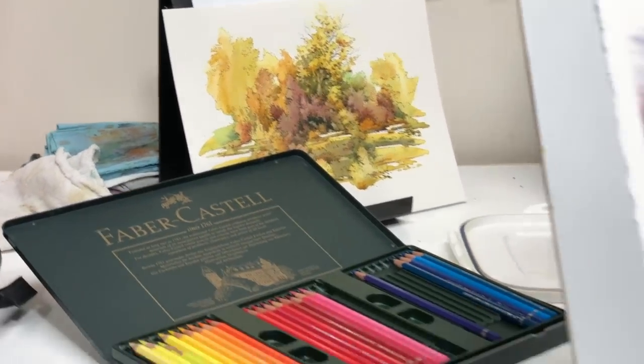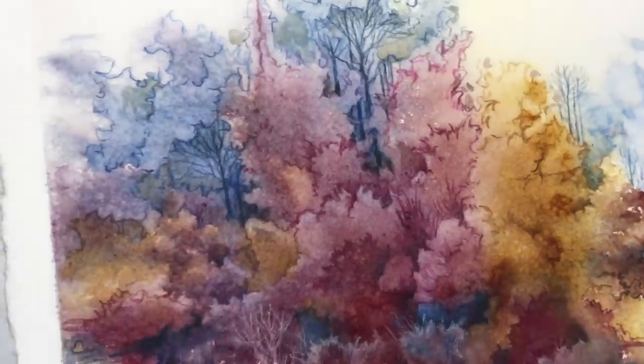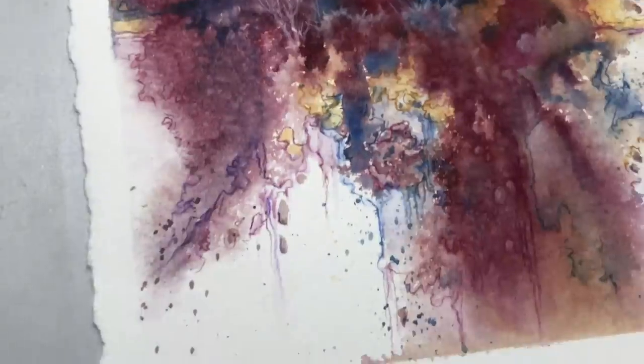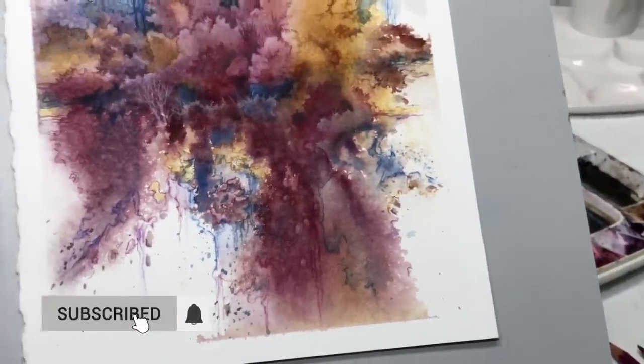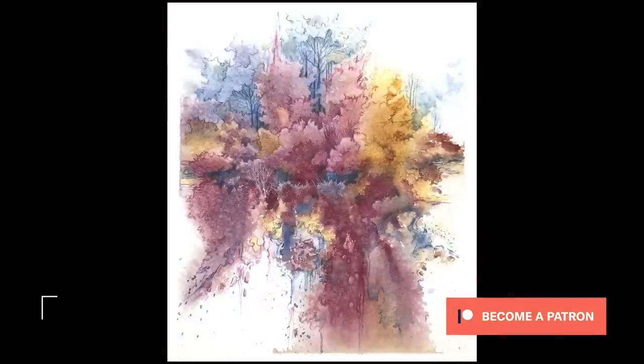All right, so we're done. Here's the final — let me give you a few close-up looks to see the technique. I really love doing that bottom part. I'm happy. Hope you enjoyed this, hope you'll try it. Thanks everyone. Thanks so much patrons for your support. See you in the next video. Bye-bye.